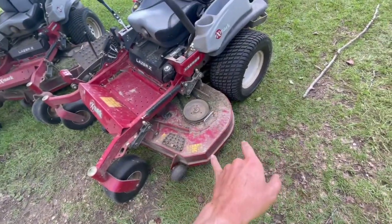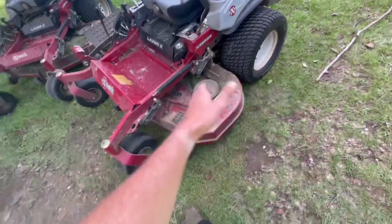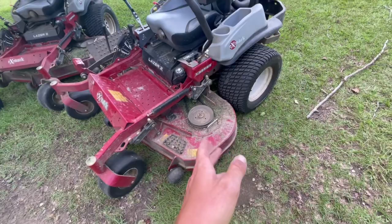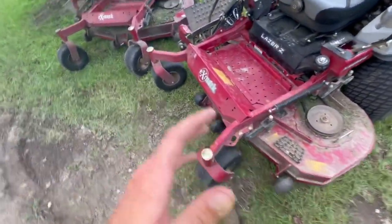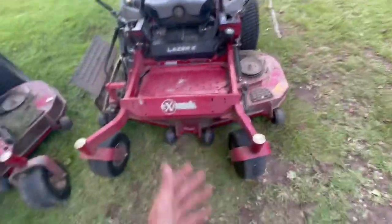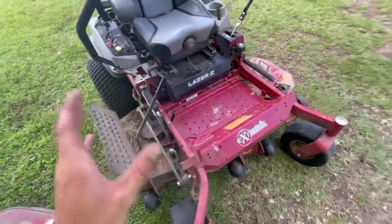One thing that does happen a lot is belts jump off, but that's nothing — just put it back on or put a new one on. I do feel like we go through a good many belts overall, but we're mowing a lot of grass so that's understandable.